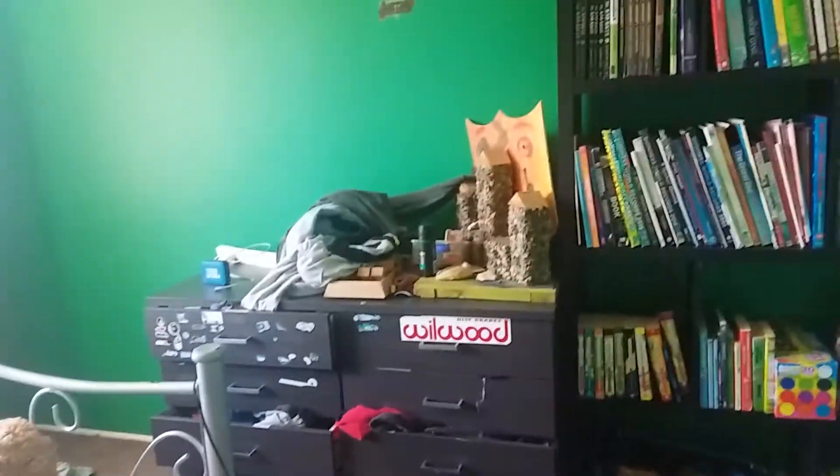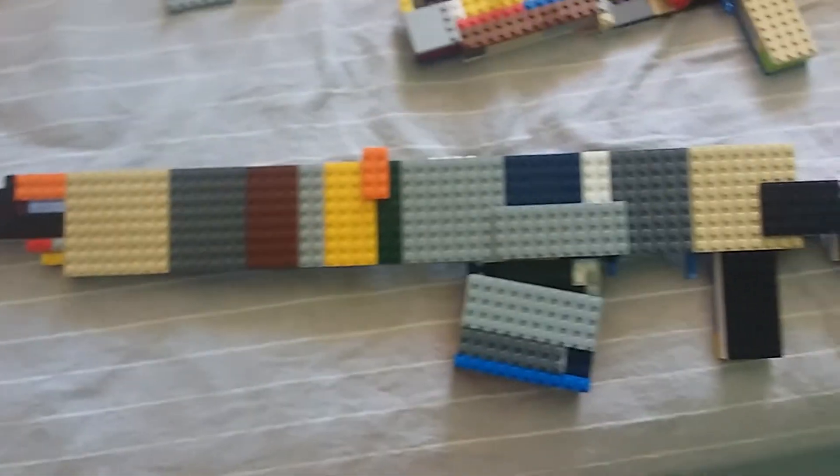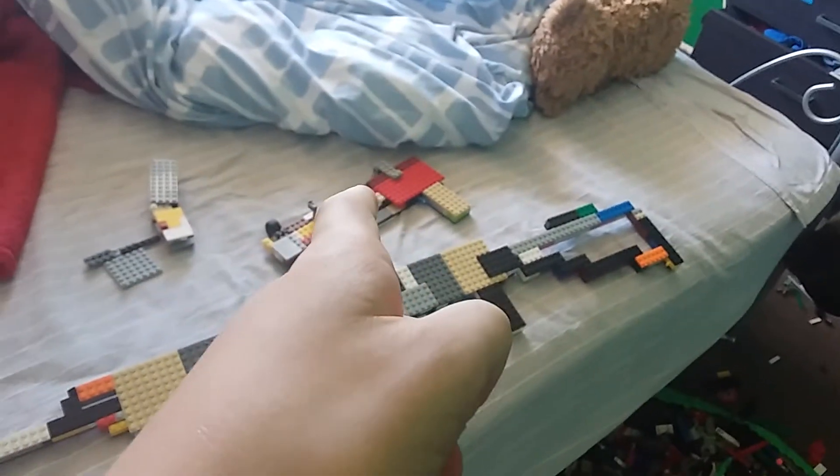It's ya boi Mr. Krabs back at it again with another EPIC LEGO gun thing. Here we have the Dragunov SVDS from a game that I really like to play, and that's also my MP5 that I haven't reviewed yet.